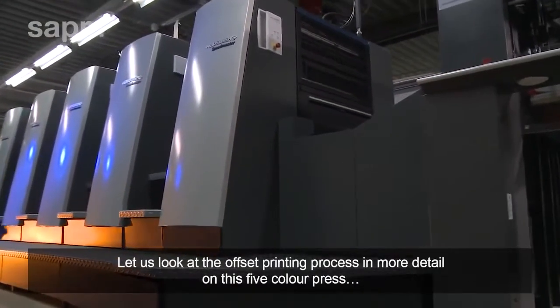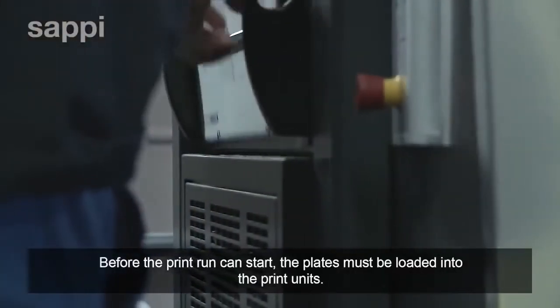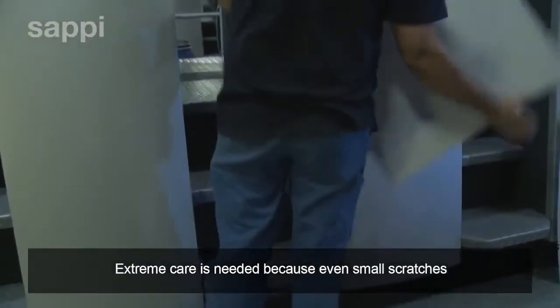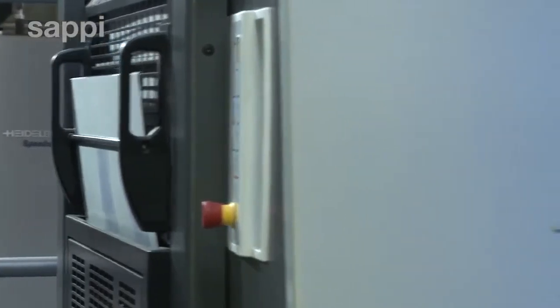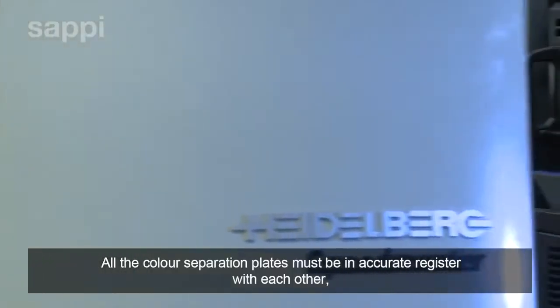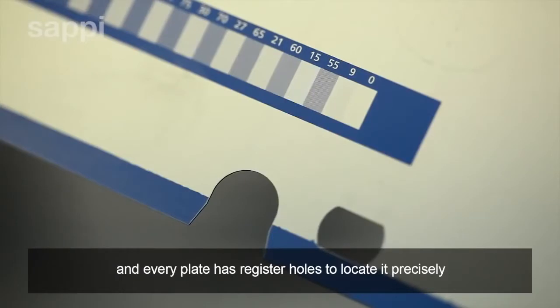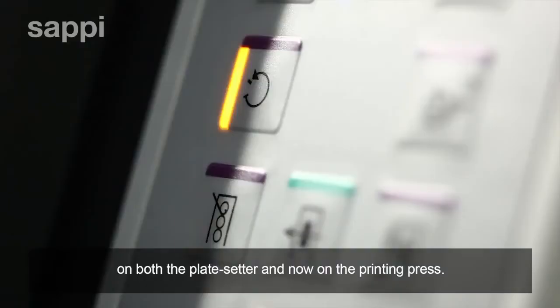Let us look at the offset printing process in more detail on this five-colour press. Before the print run can start, the plates must be loaded into the print units. Extreme care is needed because even small scratches on the plates would be visible in the printed image. All the colour separation plates must be in accurate register with each other, and every plate has register holes to locate it precisely on both the platesetter and on the printing press.